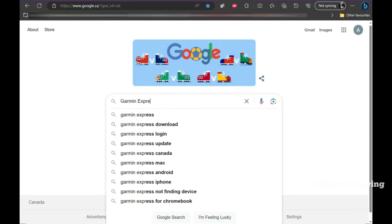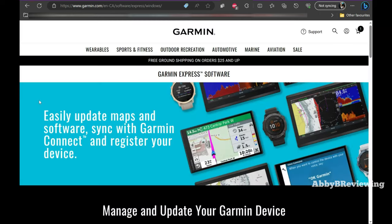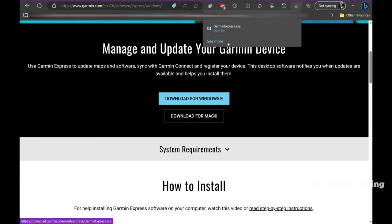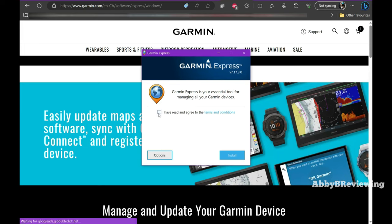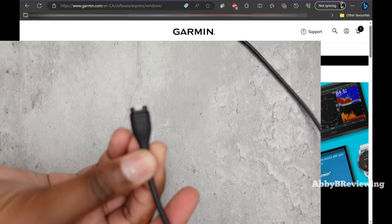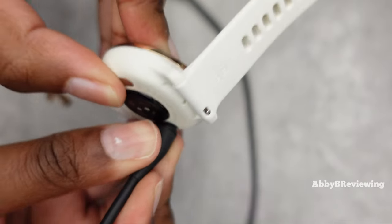For this step you're going to need to download an app called Garmin Express. I've linked the website in the description below for both Windows and Mac computers. Go ahead and download it, open it up, read the terms and conditions if you want, and install it. While that's installing, go grab your charging cord because you'll need to plug the watch into your computer for the next step.